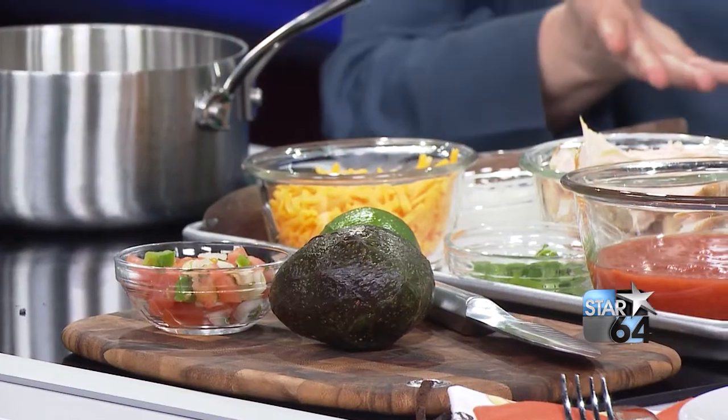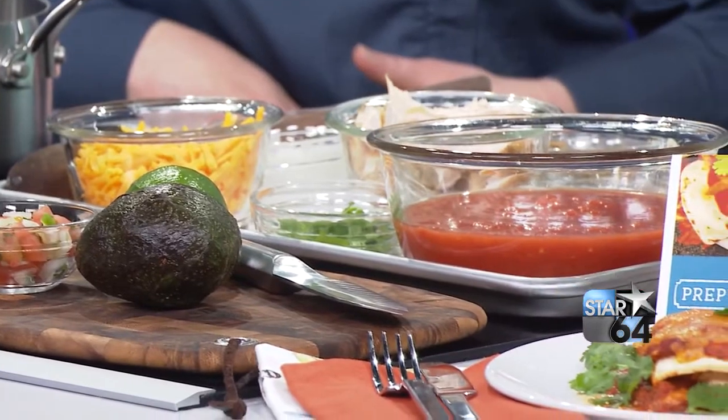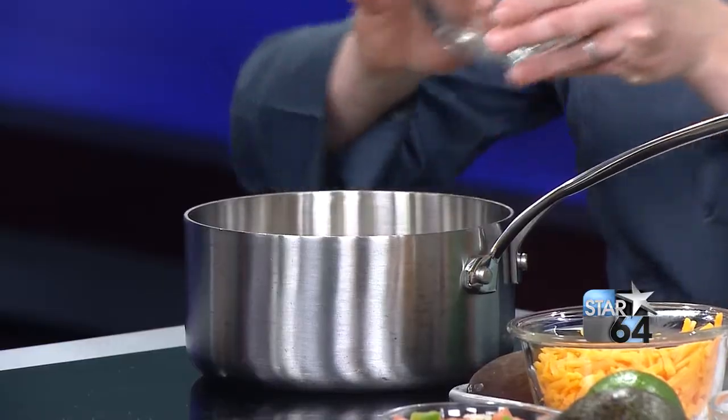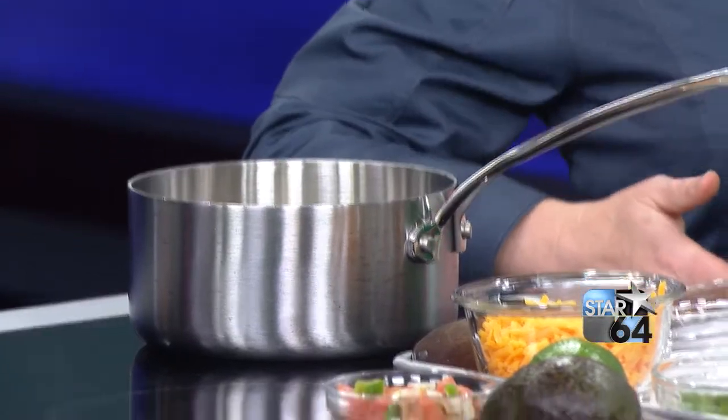Today we're making our enchiladas Rojas kit. Everything you see here is ready to go — it all comes in one of those boxes. That other one is the Japanese beef bowl, so everything you need is right there. I have these onions starting to sweat right here. With this kit, you're gonna learn how to make an enchilada Rojas sauce from scratch — that's the only time-consuming part. The other part is just melting the cheese at the end, and it's about 20 minutes from start to finish.